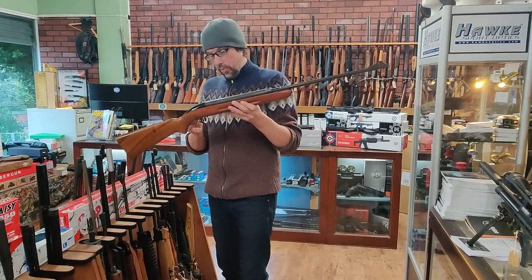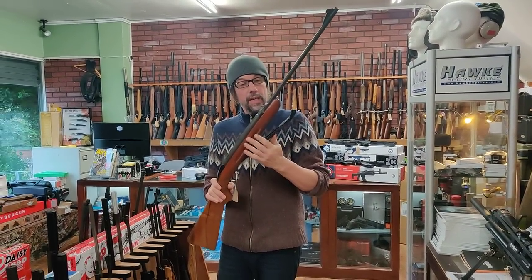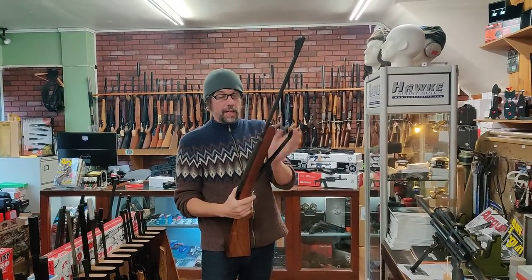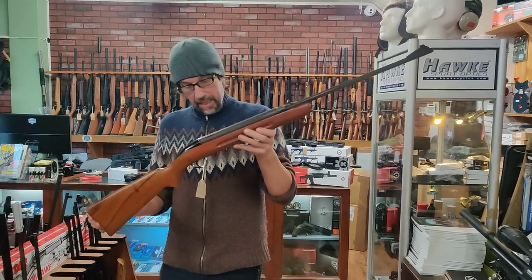A Mark 2 Air Sporter because it's got the scope grooves in it. Pop-up tap - the tap pops up automatically, which was a really cool feature in those days. So that's £150 and that is in .22.